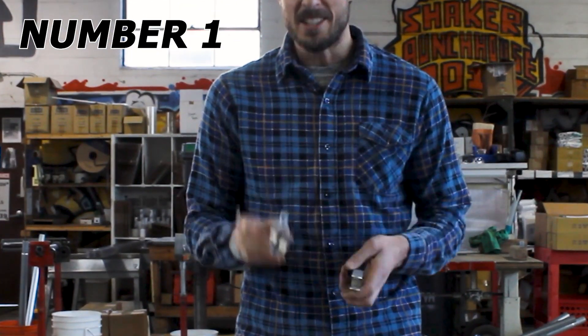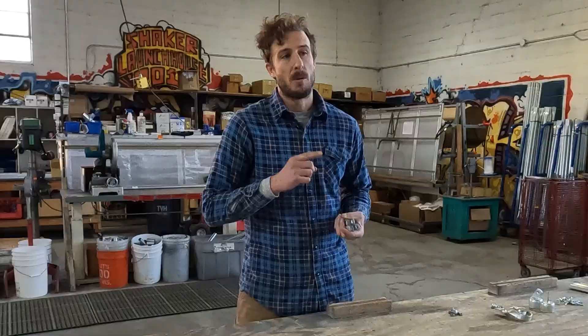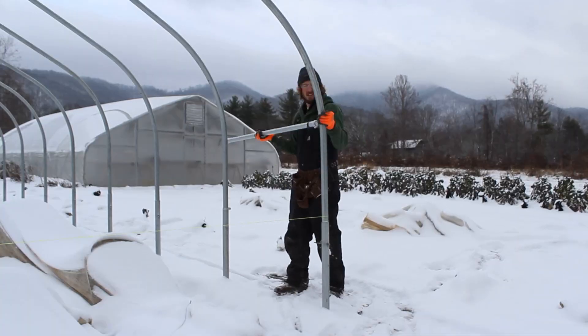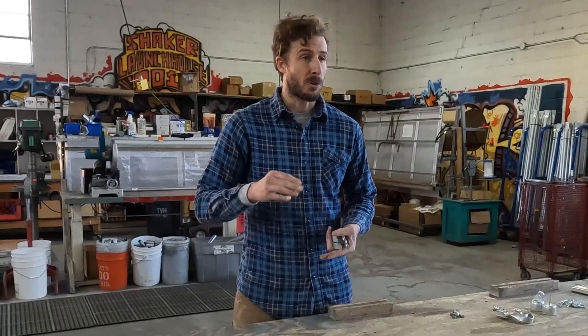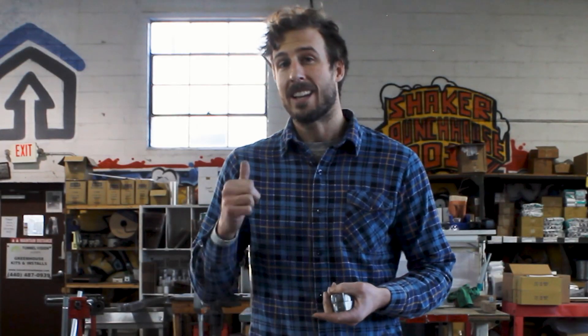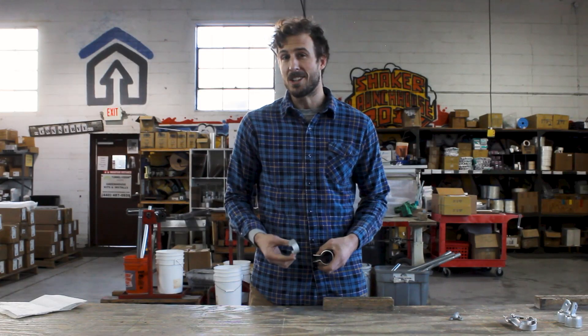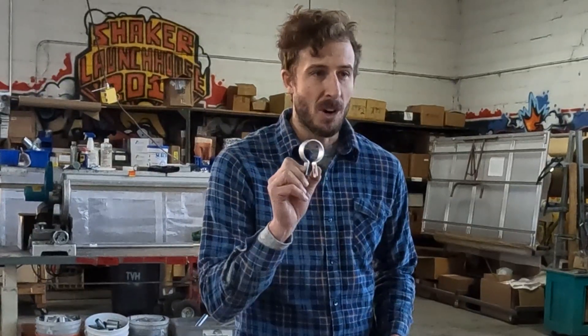Number one: brace bands. This is a very common building component for greenhouses, high tunnels, and hoop houses. Brace bands are used to connect corner braces and peak braces to create trusses and truss supports for the rafters. They're used to connect purlin ends to the bows at each end wall, and also to connect your end wall framing to your round bow. So if you have lumber or square steel tube, you're going to need a way to transition that tubing to a round tube — brace bands are the way to do that.